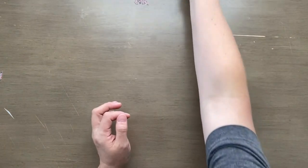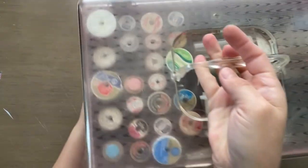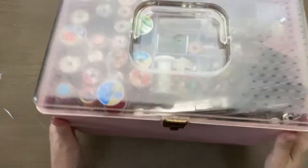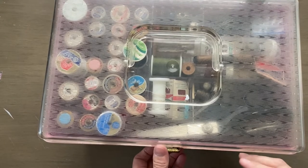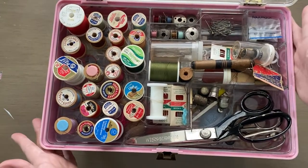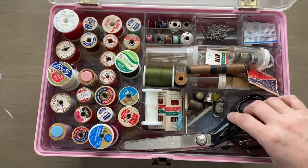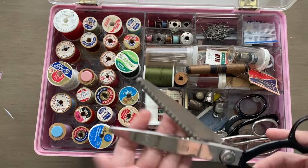Then I went to another estate sale and I couldn't turn this down because it was so adorable. It's a vintage sewing box, just as it was. And when you open inside — oh my goodness. For the price I paid for this I wish I couldn't have gotten half of this.